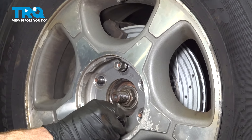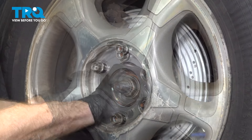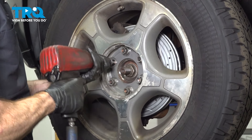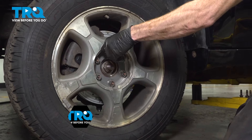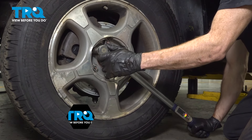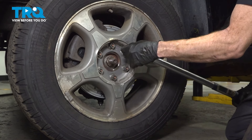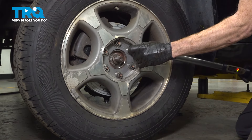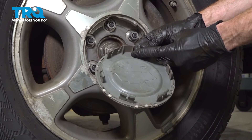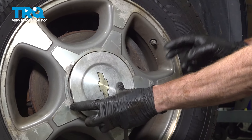Let's install our wheel. Start all six of your 19-millimeter lug nuts, bottom them out, get the wheel back on the ground, and torque each of them to 100 foot-pounds in a crisscross manner. Now we can put on the center cover — pay attention along the edge on the inboard side where you'll find a small picture that looks like a valve stem. Align that with the valve stem on your wheel and gently drive the cover into place.